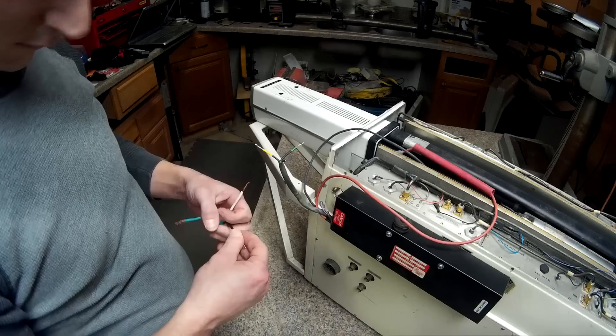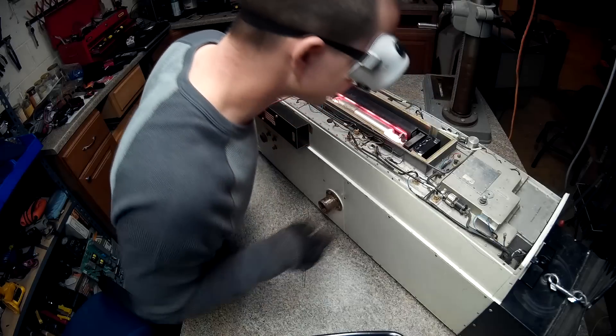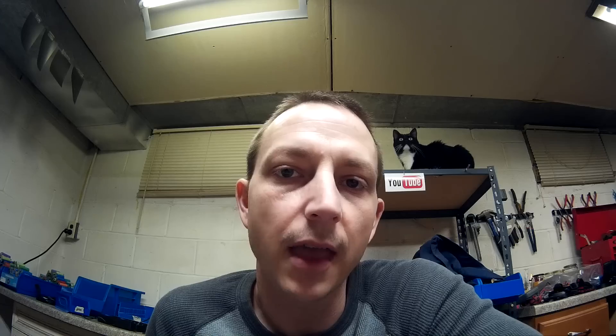And I already forgot what I said, but you can see the laser. All I need now is a disco ball. I hope I'm still recording.